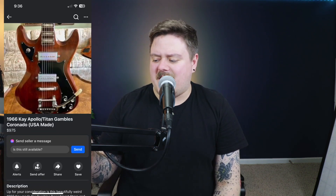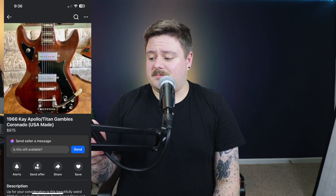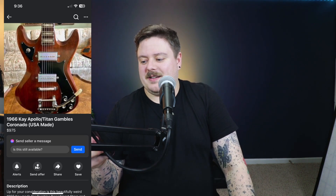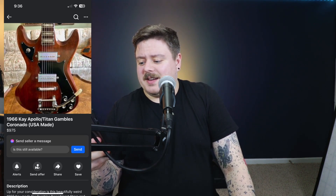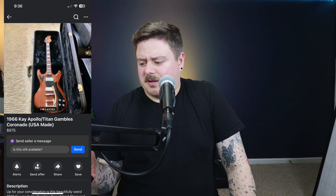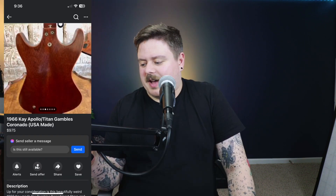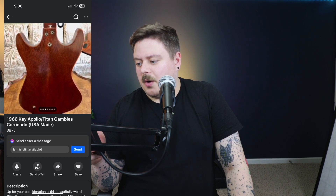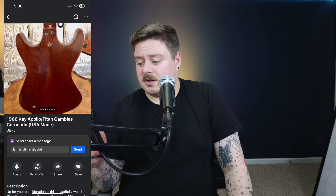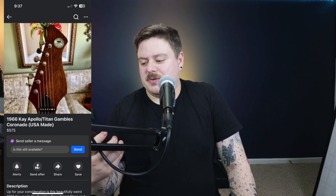Alright, first things first, we have this 1966 Apollo and Titan Gamble Coronado — it's a USA made guitar. You know on Photoshop when you take something and stretch it really wide? It looks like someone stretched a Strat to its very end of its life and said, 'Yeah, this is good, let's put that here.' Going through a couple more pictures — the input jack's on the back of it? Okay, that's odd. The heel joint is that of a table corner. Doesn't this look like if you bought a Veritas on Temu? That's incredible.